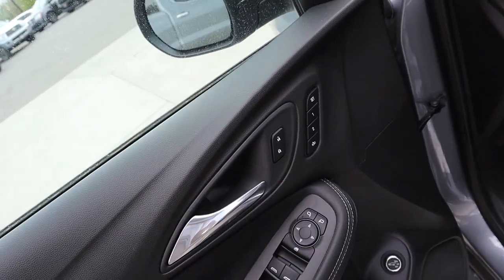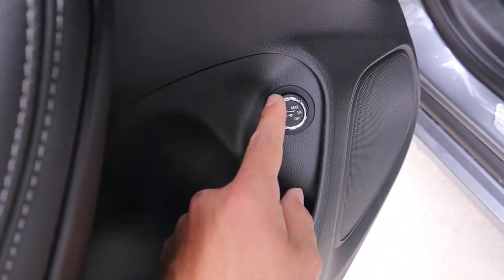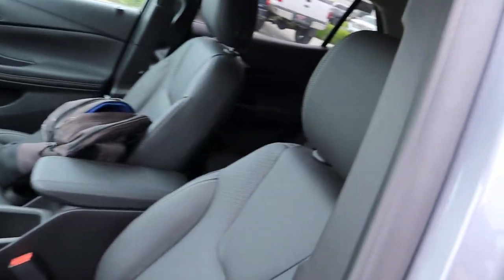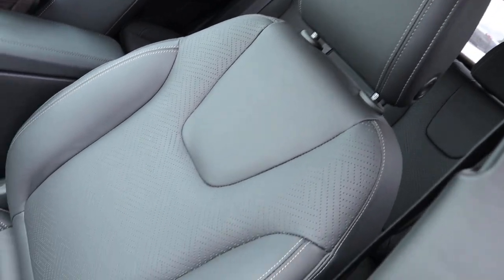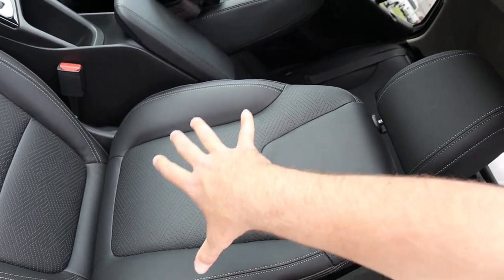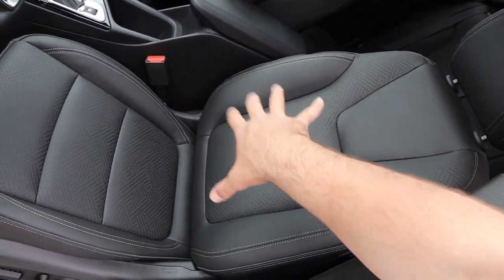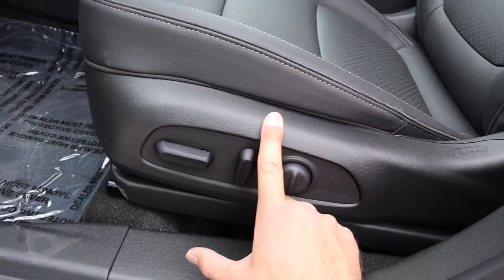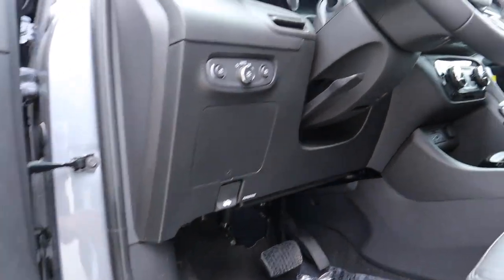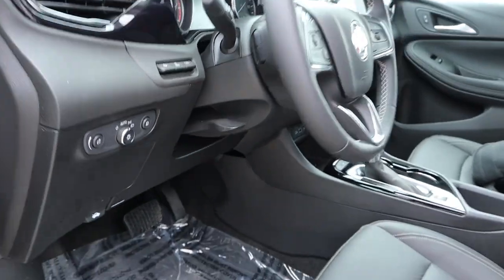The front door panel design is pretty similar to the rear. Memory seats are on the side of the door, along with all your regular window controls, plus a button for the hatch that lets you open it at different positions — a nice little touch. The front seats use the same material as the rear. The bolsters are a little on the light side, so even with a bigger frame you could fit in these seats very comfortably. Seat adjustments are on the side.